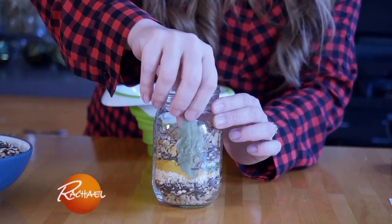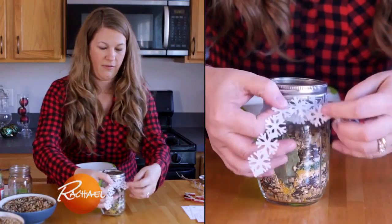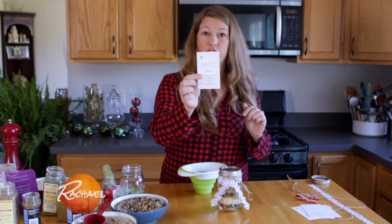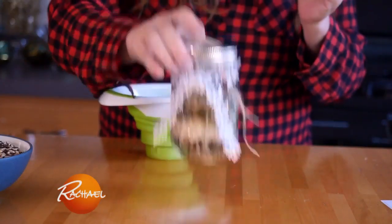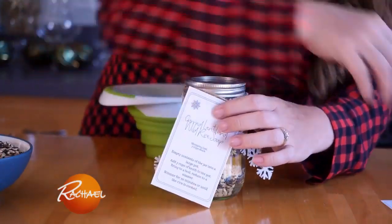If we're feeling festive — which we are — we're going to add a little bit of flair along with some twine. And then I have created for you guys this little instruction sheet. You can write Happy Holidays or Merry Christmas on the back, but on the front are the instructions for your recipient to use the soup. And we're good to go.